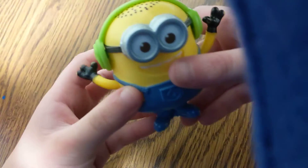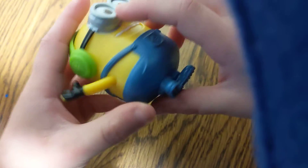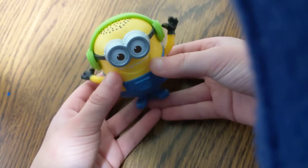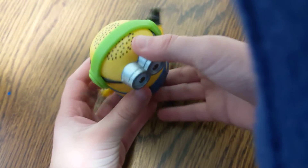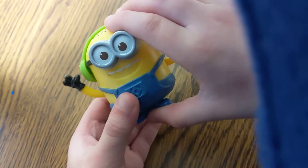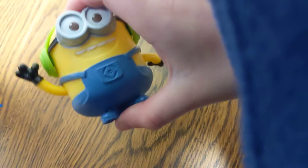Next, we have The Groovin' Minion. The Groovin' Minion's got his headset on — his favorite things. There it is. He pushes his feet up. Watch his hands jumping around. With my hands in the air, like he just don't care.